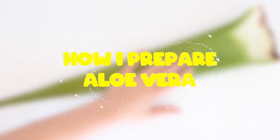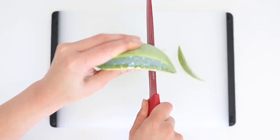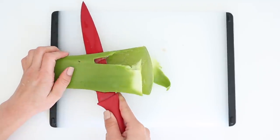I'm quickly going to show you how I prepare my aloe vera gel. First I just cut the bottom of the leaf off, and then I cut the prickly sides off. Then I cut the skin off from one side of the leaf.